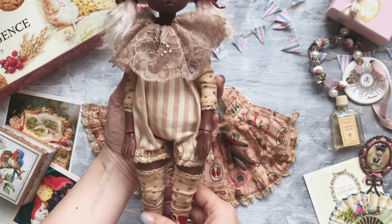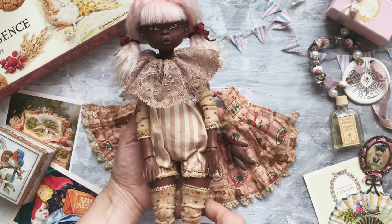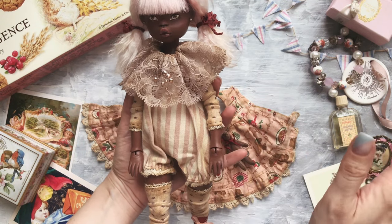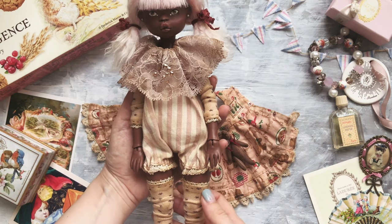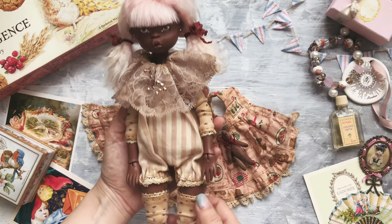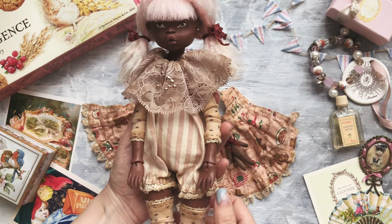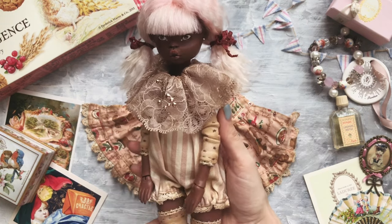Two years ago when I visited the masterclass for the first time, I really thought that maybe I would be making dolls as well, not only toys. But because I did absolutely nothing during these two years, I'm not sure about this idea anymore. There's still some hope in my head, so maybe I'll need a couple more years to decide, to practice a little bit more, or something else should happen.